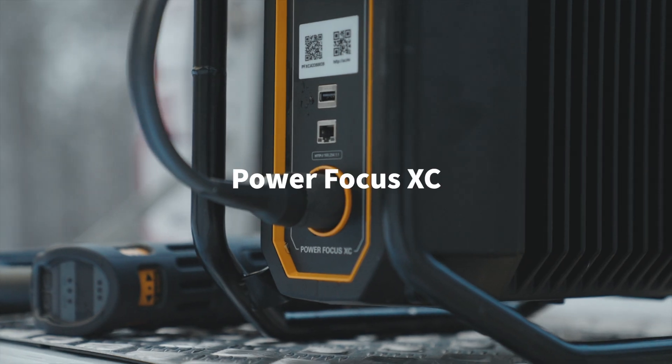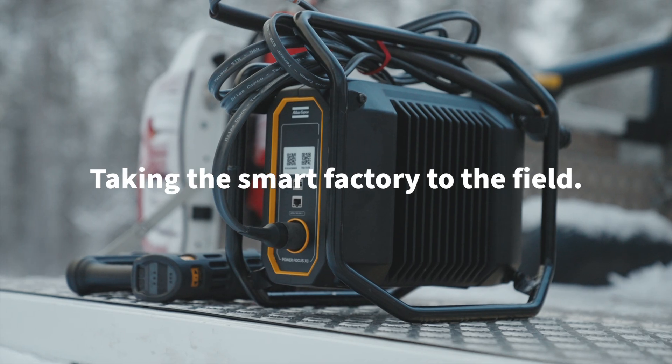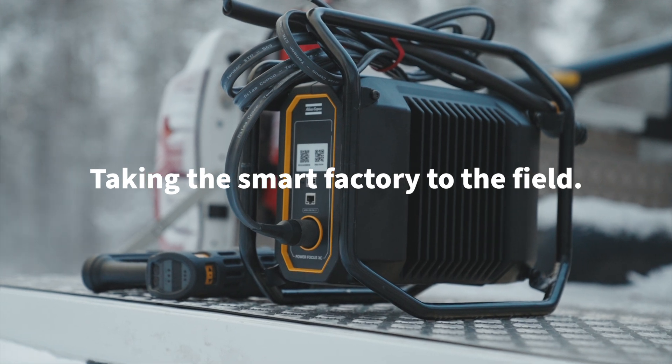The PowerFocus Cross Country. Powerful, robust and simple — taking the smart factory to the field. Mobile and simple.